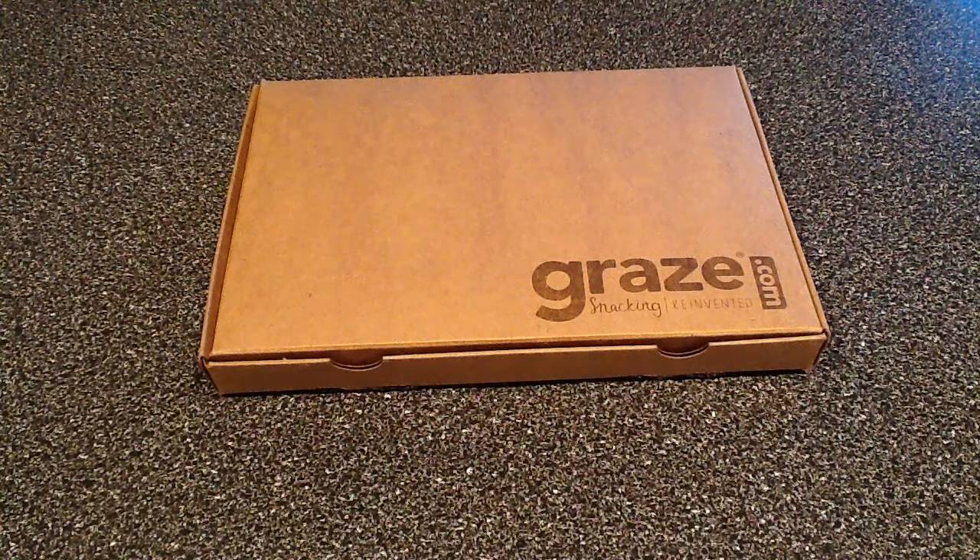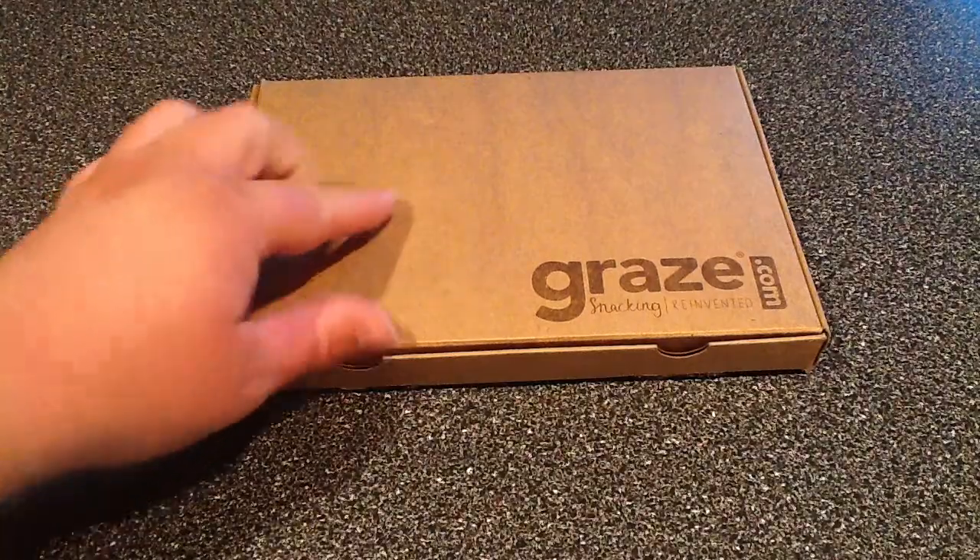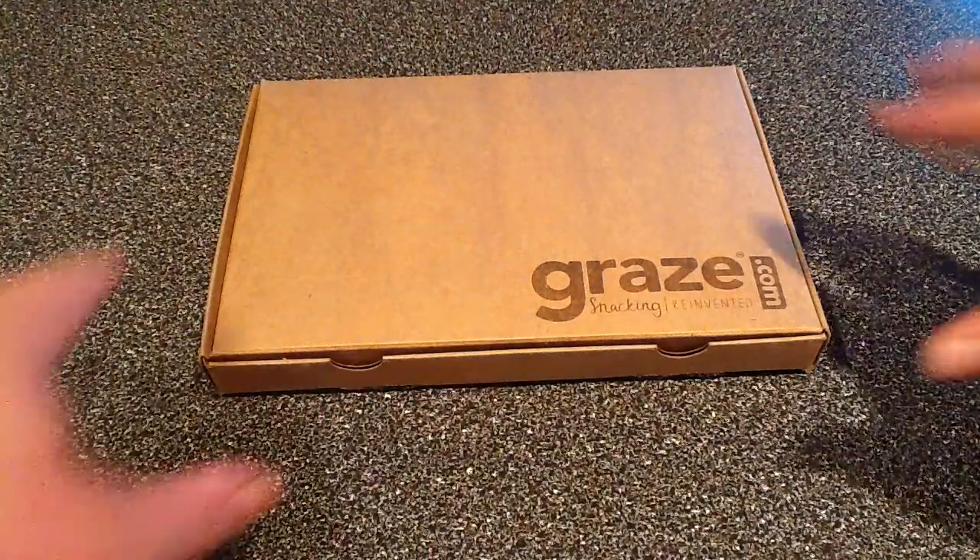Hey followers, it's Cory with Box Friends. Received a new subscription box this week — it is Graze Box. You can find them at graze.com and I do have a coupon code right inside this box. Let's go ahead and break in here.